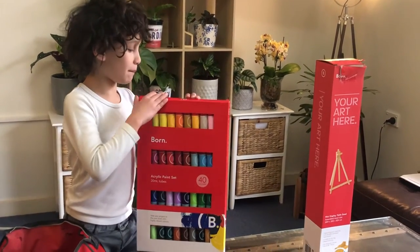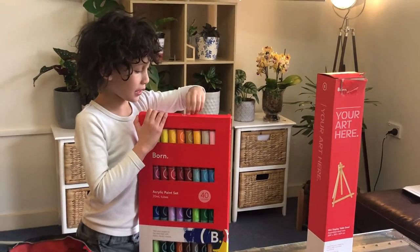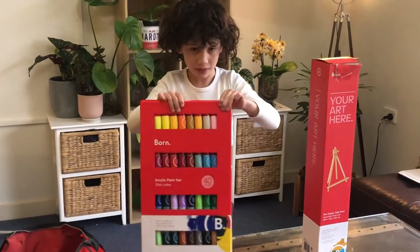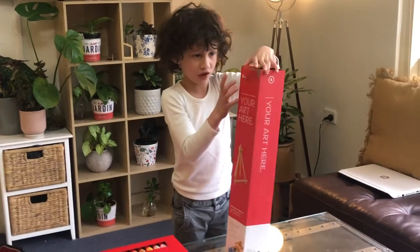So 4 times 10 equals 40 — and that's our tip so that you can multiply quick. Now I'm going to unbox the easel first.